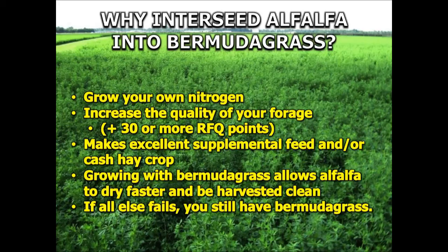When we put that alfalfa into the Bermudagrass, it actually enables us to get the alfalfa dried down a little faster, which is always a challenge in our environment. It also allows us to get a much cleaner crop put up. If all else fails and that alfalfa begins to thin out or fail to make a stand at all, you still have Bermudagrass there — you haven't really destroyed the crop serving as the base for your forage system.